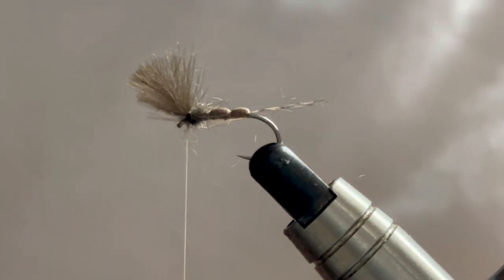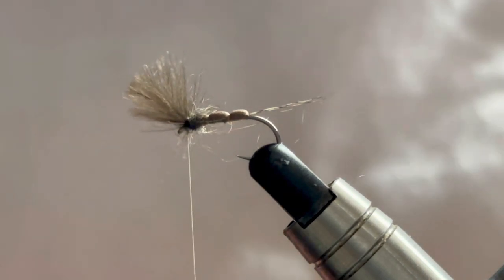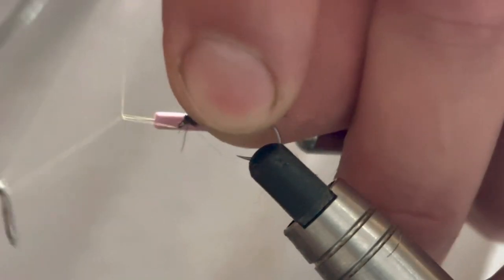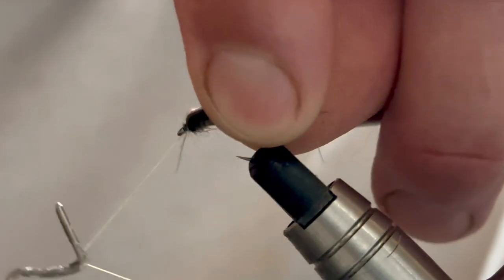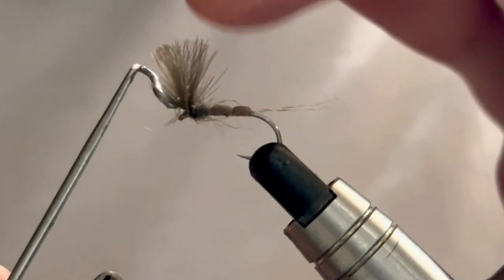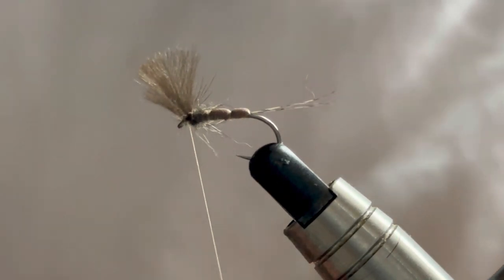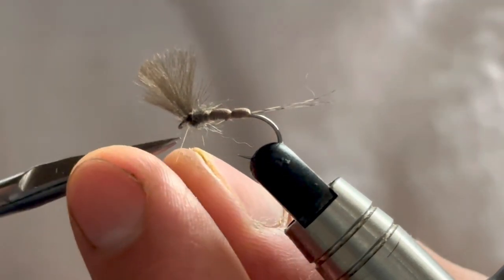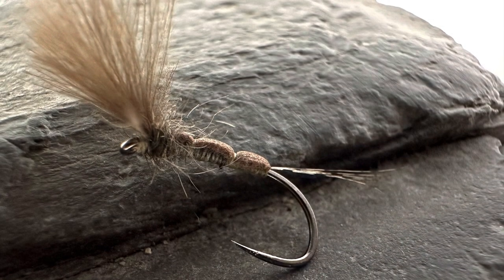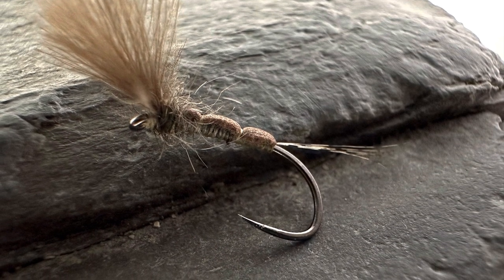And there we have it. So all we need to do now is to whip finish our fly. You can obviously either add the varnish to your thread or you can varnish at the end. Four-turn whip finish, come in and trim away. And there you have it - the foam dun is done. See you soon.